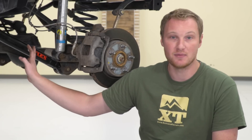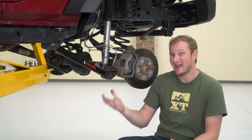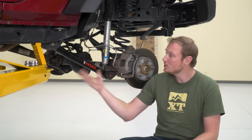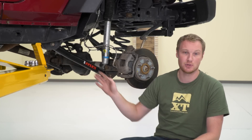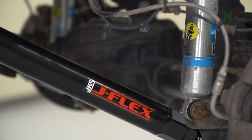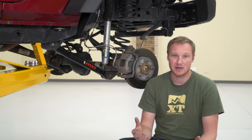Whether you're just getting a set of front lowers to set those angles, or doing lowers all the way around, or a set of all eight, adjustable control arms are a very nice option, and these ones from JKS are incredibly high quality. You can step up to some other control arms that have heim joints on both ends for even more articulation, but these ones are going to be a little bit less expensive while still being a very strong option. JKS builds things that are very strong, very well-engineered, and they do it at a price that's usually very fair.